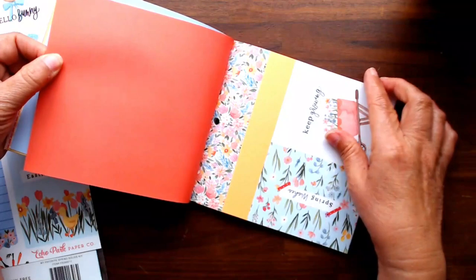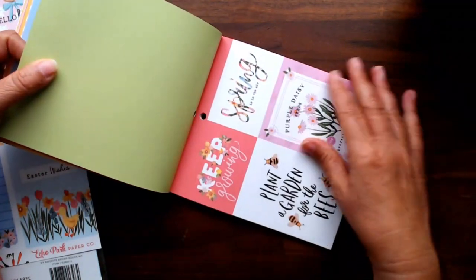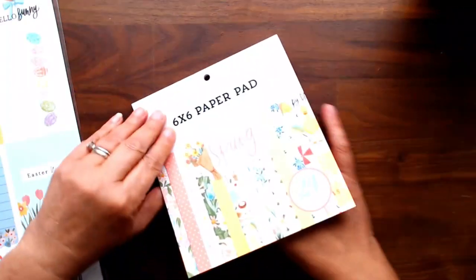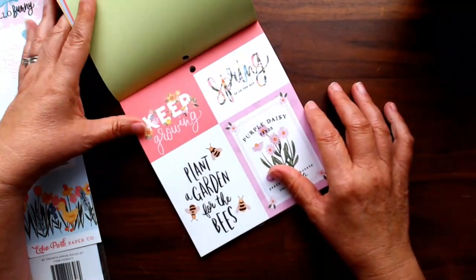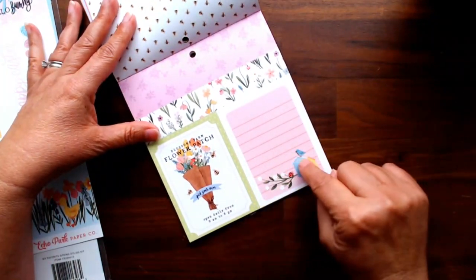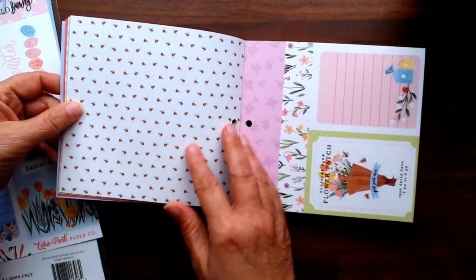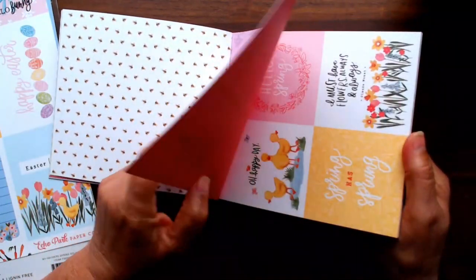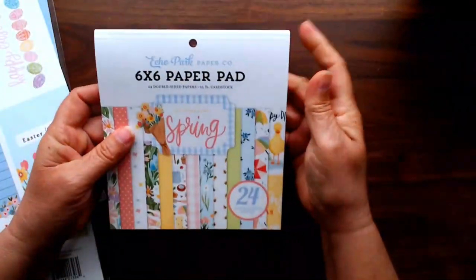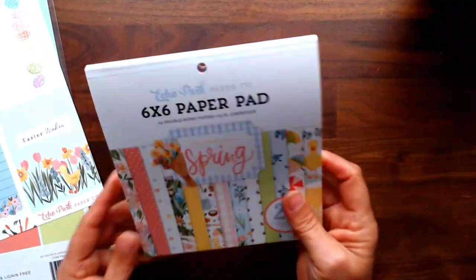Some see a weed, others see a wish - oh April showers. There's a nice plain solid if you need it, keep growing, spring wishes, a pretty blue - lots of sentiments in the 6 by 6 pad. Keep growing, spring is in the air, and there's a pretty embellishment and a journaling card with beautiful bees on the back. I make a lot of cards with 6 by 6 paper pads and this springy one is cheerful, bright and pretty.